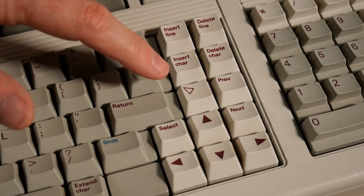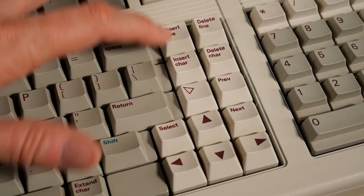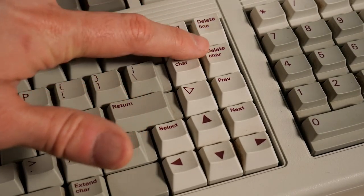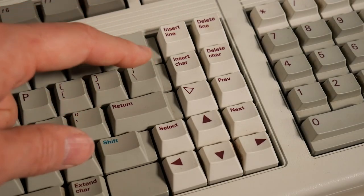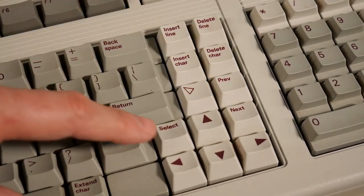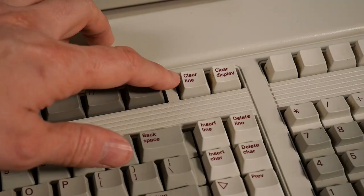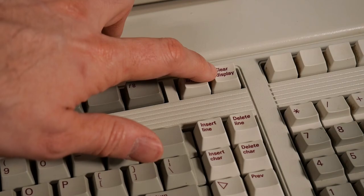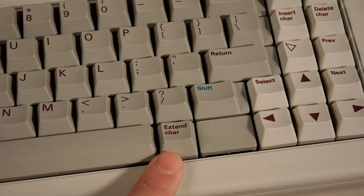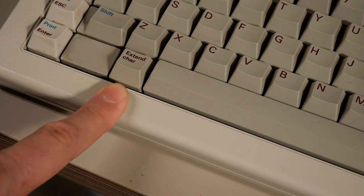This section of the keyboard has the normal up, down, left, right keys, but it also has a home key with an arrow pointing to the upper left corner, insert character, insert line, delete line, delete character — definitely some buttons that are different than a typical PC. There's also previous and next, a select key, four blank keys above the numpad, a clear line and a clear display button, and on both sides of the space bar is an extended character key instead of an alt key.